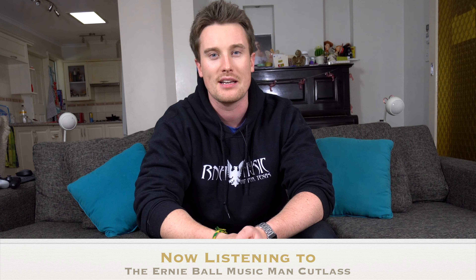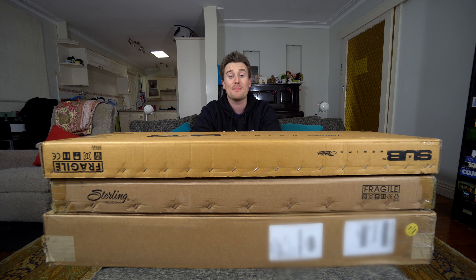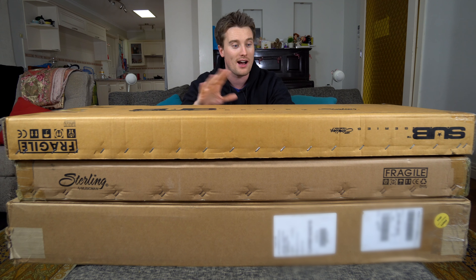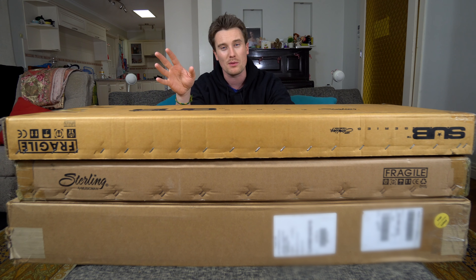Hey everyone, it's Pat from Pat's Ever Music and today is a very exciting day. I must thank all the awesome people from America from Ernie Ball Music Man and of course Rick, Damien and anybody else in Australia from the CMC music team for helping make this happen. I'm over the moon.